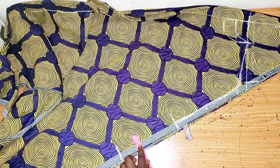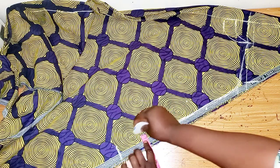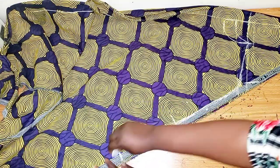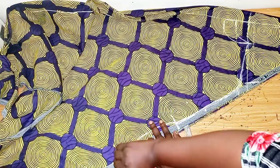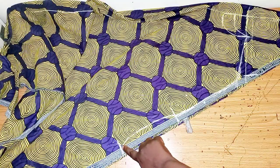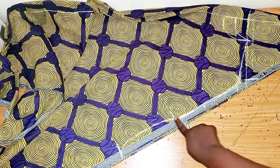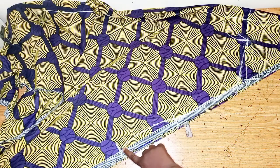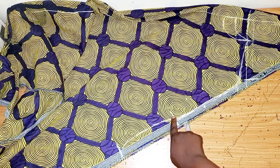On this part you can decide to go in by 1 inch or half an inch to shape it. I'll just go in by half an inch and create a shape. So from this point to this point I used 9 inches, then from here to the hand opening I used 7.5, then I went in by half an inch to give it a shape.